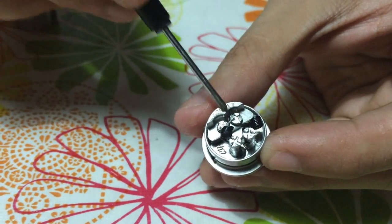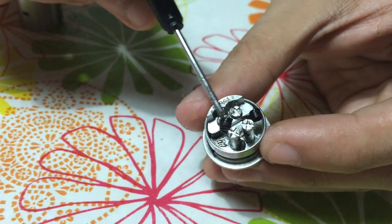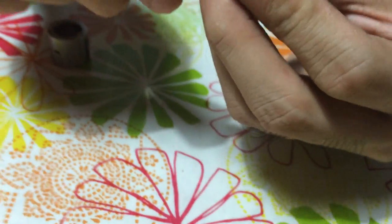So now my coil looks like shit. We're not going to be using it anymore during the video anyway, but this is basically what the inside looks like.